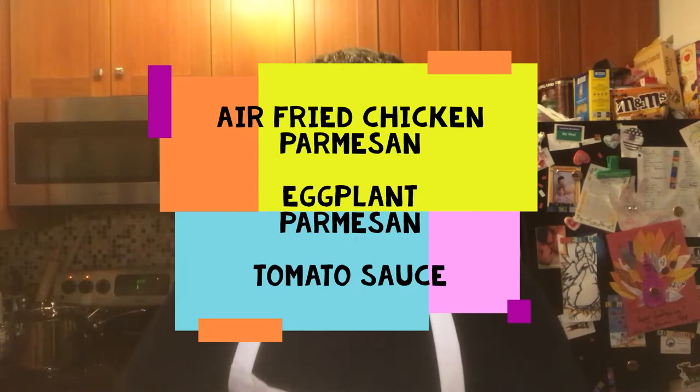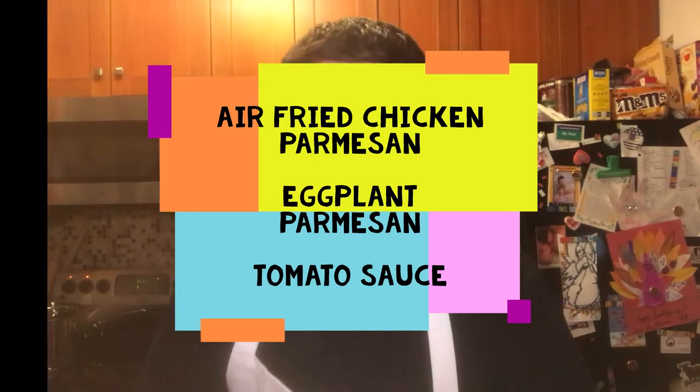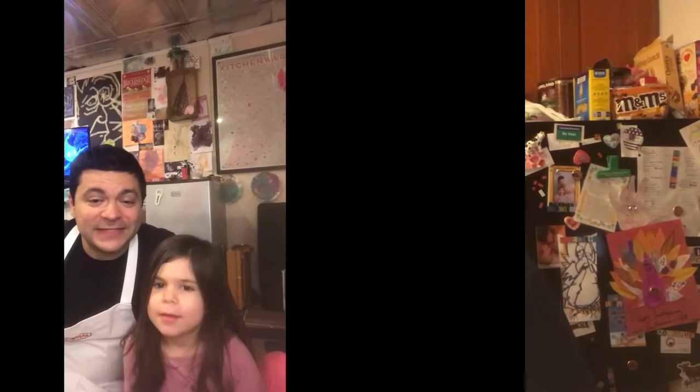This week we're making a couple of our favorite comfort food classics. This episode of Super Chef Dad is brought to you by BUCKERS!